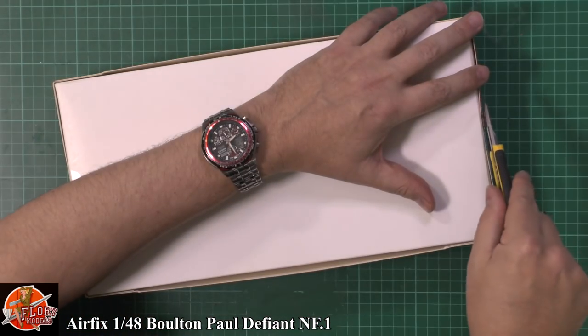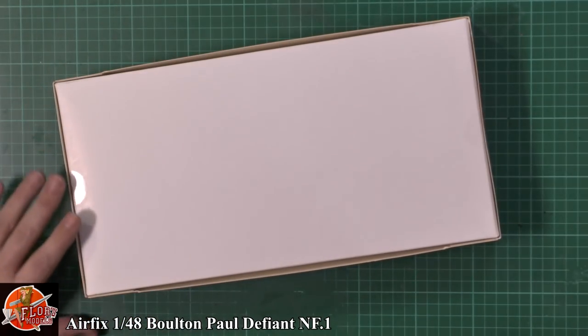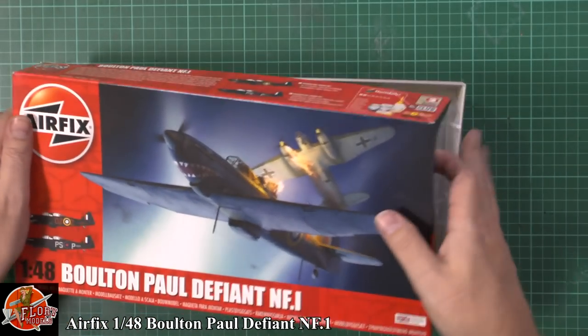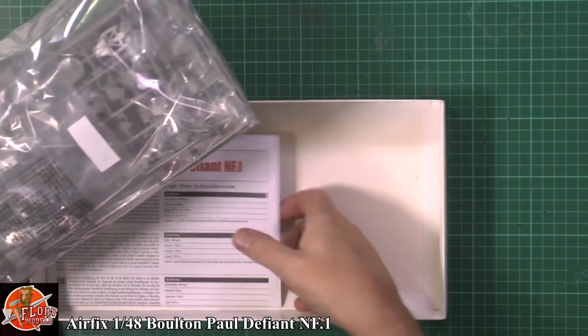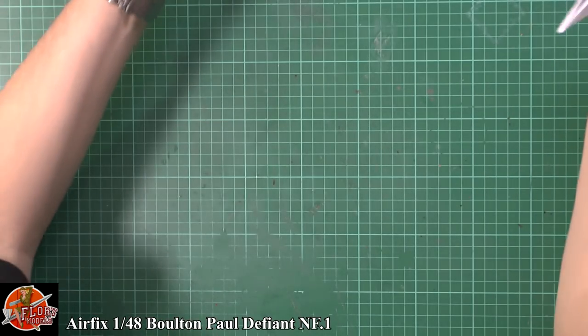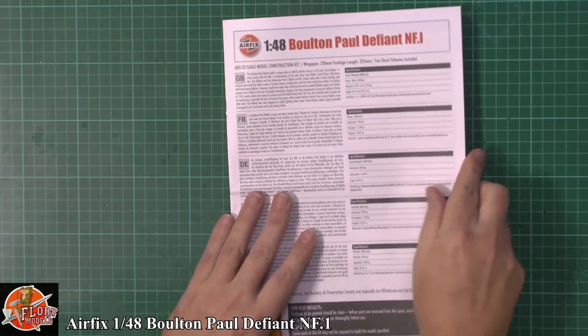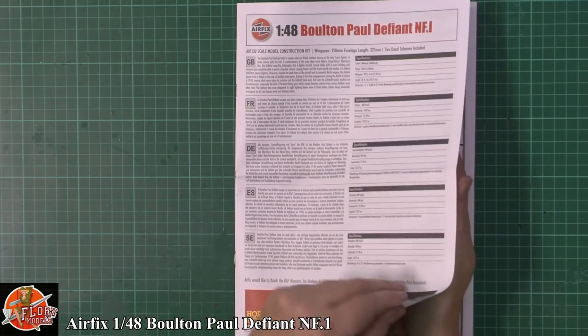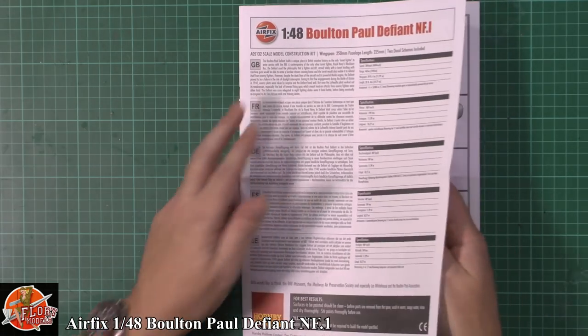In the box — still sealed, haven't seen inside, totally new to me. We'll have a quick look in here. Airfix, as usual, a one-bag wonder. First of all we'll have a look at the instructions — the usual bit of text which is basically what I just said on the front, and then Airfix's quite comprehensive new style of instructions. I am liking them.